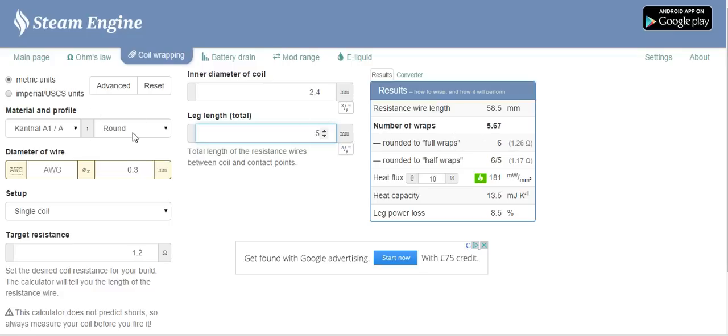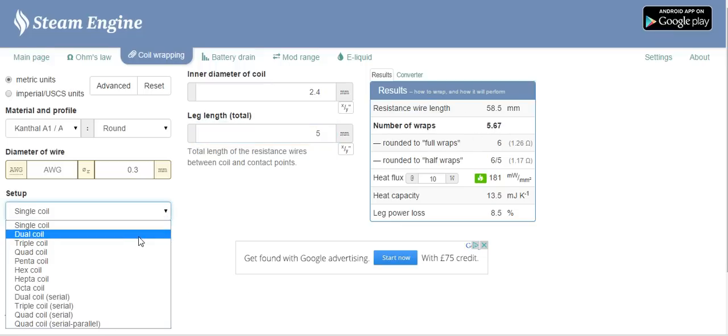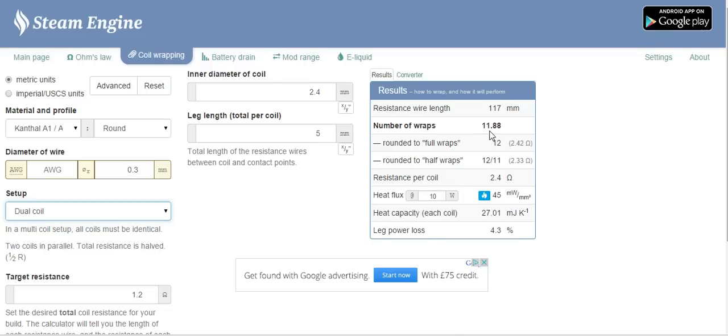And then, voila, that's it. Over here: number of wraps. So if I want to make a 1.2 ohm single coil using approximately 28 gauge, 0.3 wire, this is the important one — the diameter really does change things a lot. If I change this to 3.5, I would only need 4 wraps, but on 2.4 diameter I need 5.67 wraps. So this is up to you — you can either round up or round down. You could do 6 wraps or 5 wraps. 5 wraps will lower the resistance a bit, so if you're using a mech mod and need it to fire above 1.1 ohm, I would round up to 6 wraps. If you're doing 2 coils, remember you're going to need to do 11 wraps on each coil — it very clearly says so here.